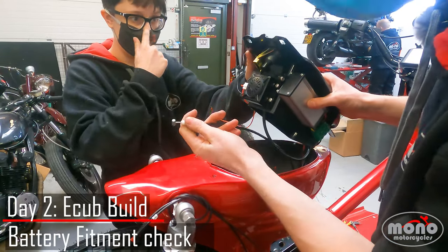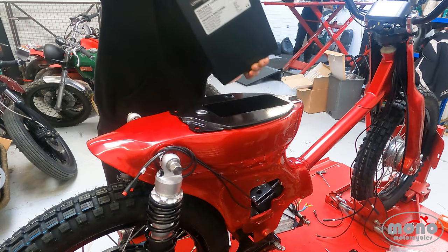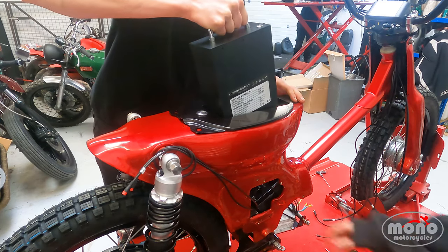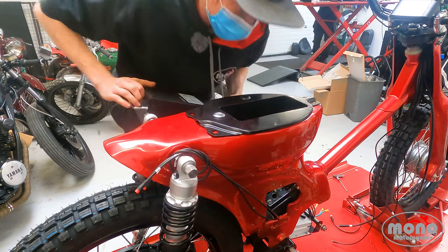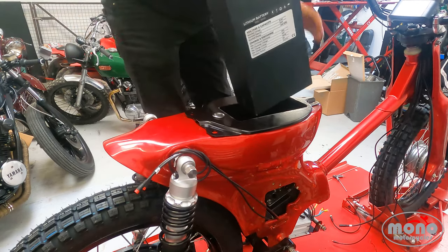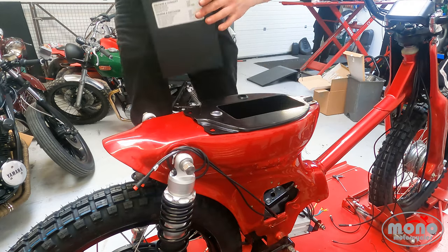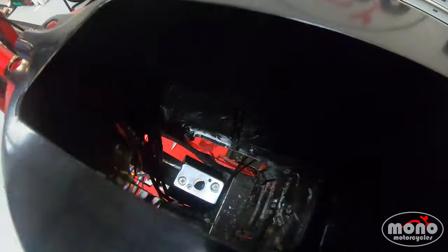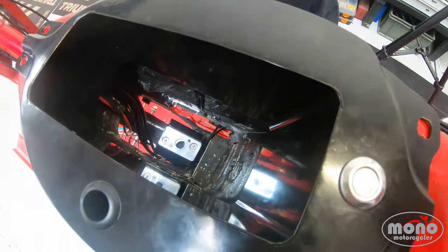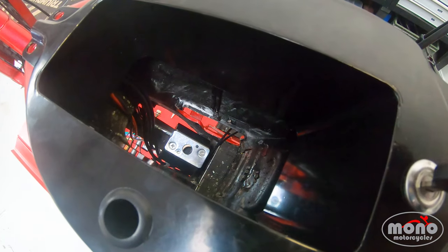The next step is to fit the battery lock cable. Before continuing, we're going to slide the battery in and make sure it locks and unlocks correctly. Our cable wasn't routed correctly so we've now re-routed it — it's one of those things you've just got to wiggle until it seems right. You can see that point there is in the lock position, and when I turn the key it moves to the unlock position and then back to the lock position.